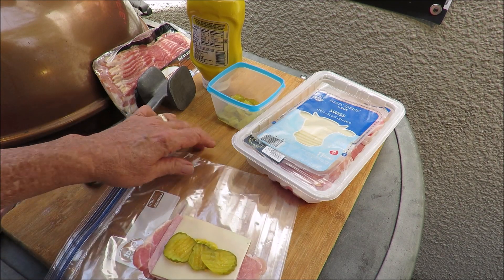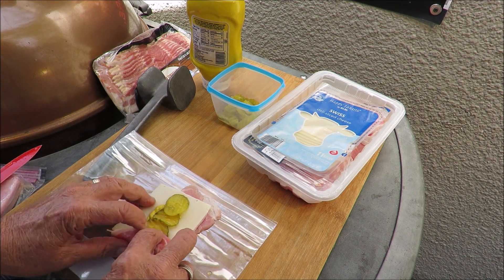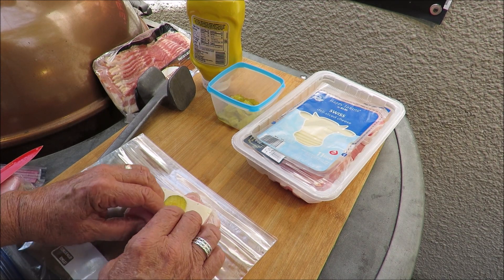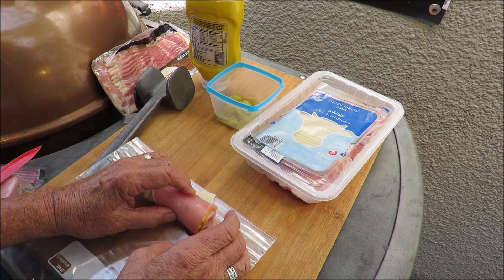Now we're going to roll that up and then wrap it in bacon. Let me roll it up this way so that I have everything in the cigar shape — supposedly that's the way it's supposed to work. Yeah, there we go, that's practically a cigar shape, isn't it!